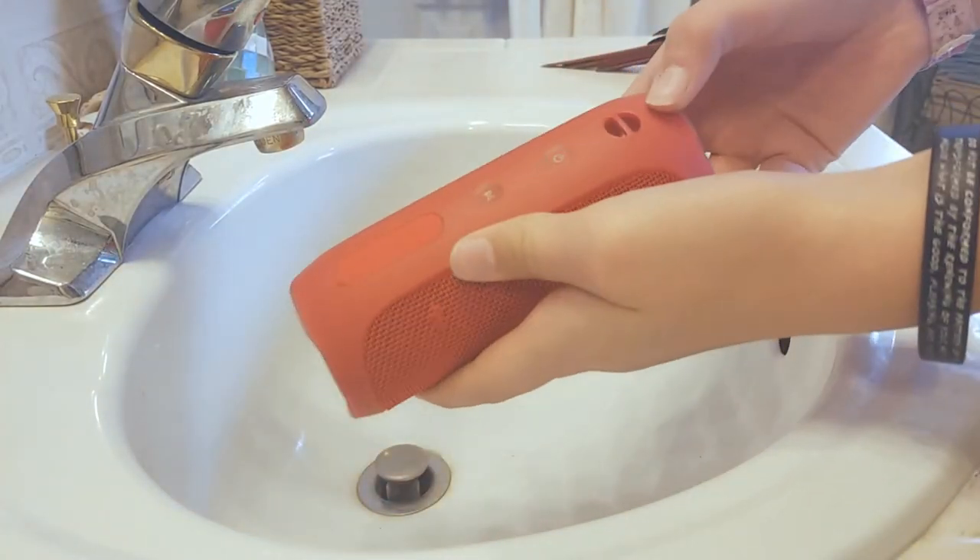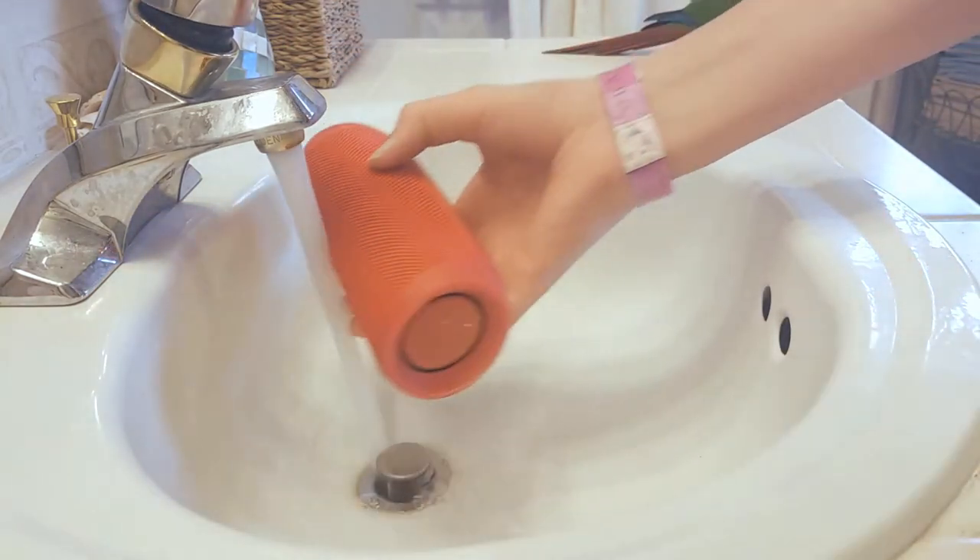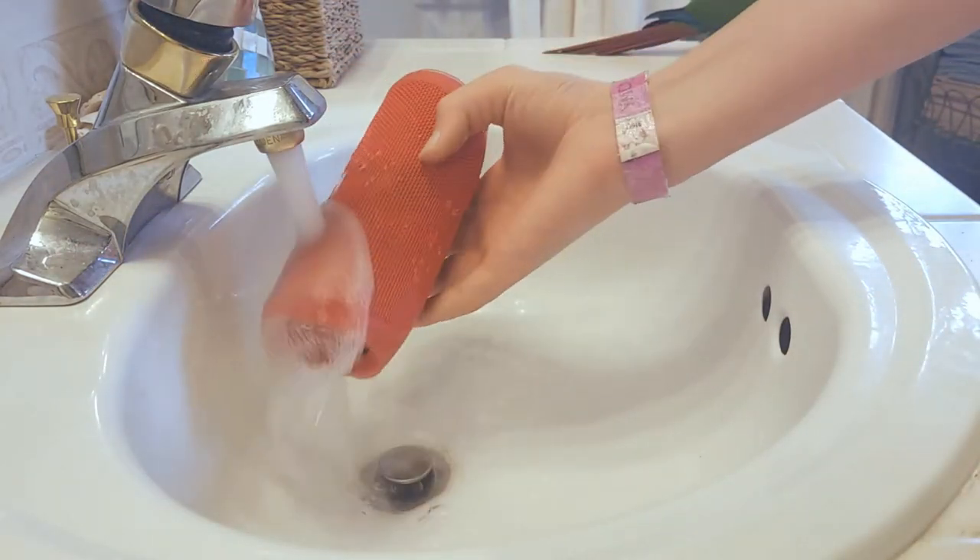The JBL Flip 4 has an IP77 rating, meaning it's mostly dust-proof and it's waterproof to 3.5 feet for 30 minutes.